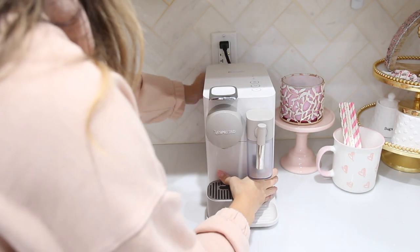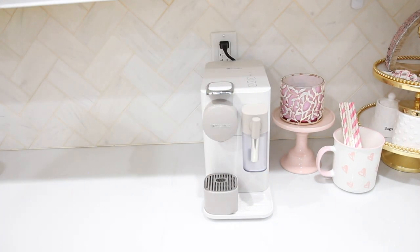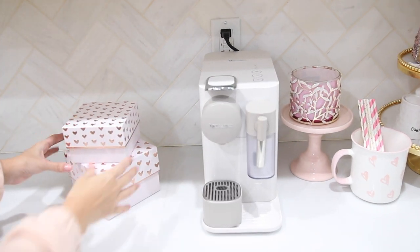I decided that the love sign looked a little too clear in there, so I decided to put it on the opposite end with some boxes that I stacked from previous years. I'm going to take out a gold lid jar and switch those out from the traditional canisters that I have to store my Nespresso pods.